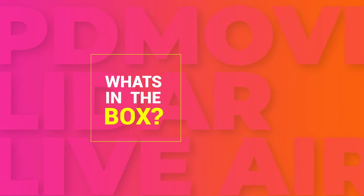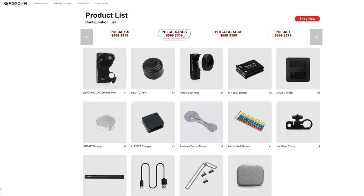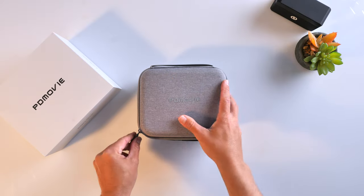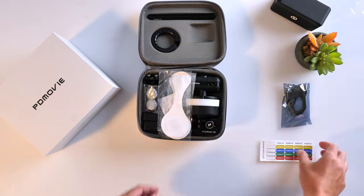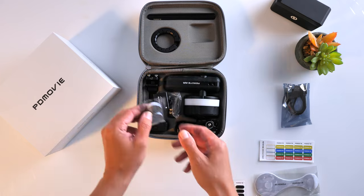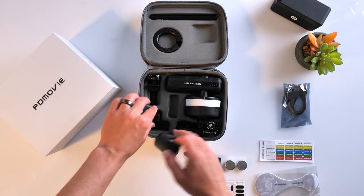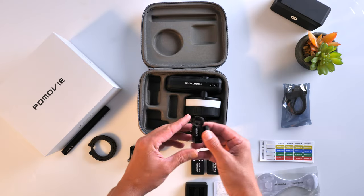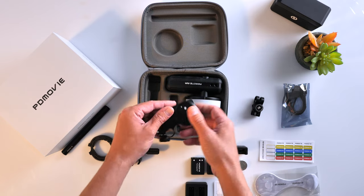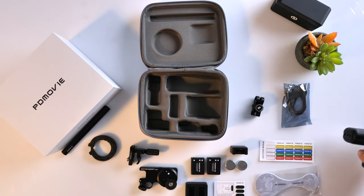There are a few different packages when you buy these combos from PDMovie, whether you're buying this LiDAR Smart version or any of their other wireless follow focus systems. The set comes in a nice little case, two USB cables for the chargers, lens label stickers, assistive focus stickers, two batteries for the follow focus button or wheel, two batteries for the LiDAR motor, a charger for those batteries, 15mm rod, hot shoe clamp, the LiDAR motor smart mini, remote air rig which the wireless focus button can fit into, and the carrying case.